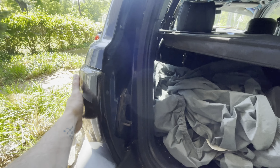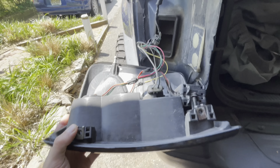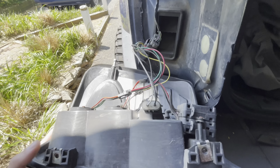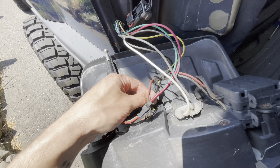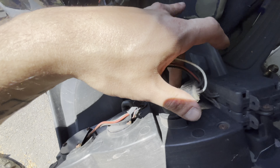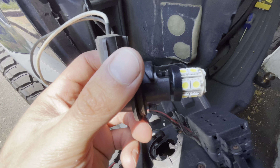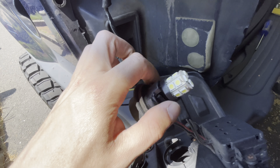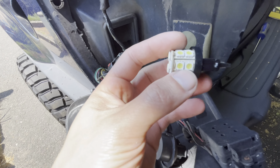I got the screws out — this just pops right out like that. My reverse light, just remember I do have aftermarket tail lights, so yours will have like a motherboard-looking thing. They honestly always fail on these Jeeps, so it's a really good idea to just get rid of the factory tail lights. You're just going to twist this counterclockwise and it pops right out. As you can tell, what I have in here are honestly the cheapest of cheap from eBay — never was really happy with them.